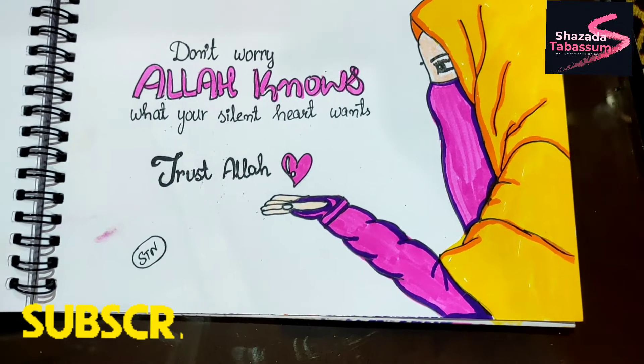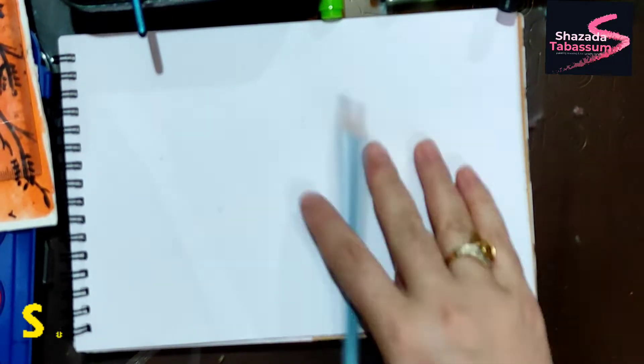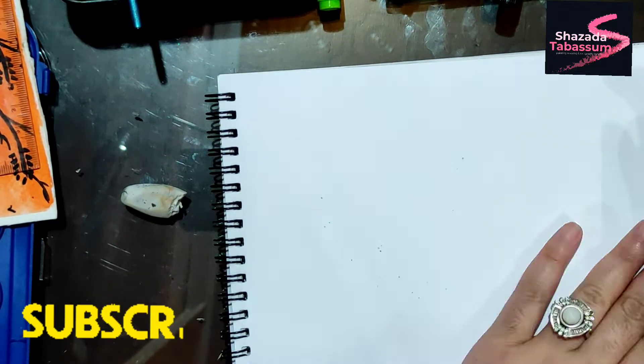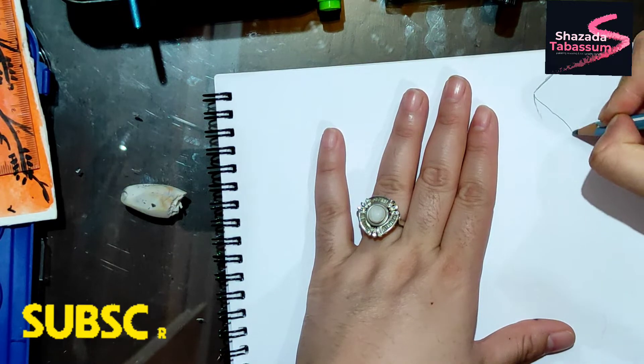Hey guys, welcome back to my channel. I hope you are fine. Let's start today's drawing — I have made a girl's sketch.